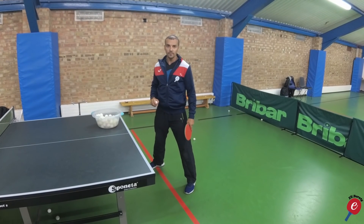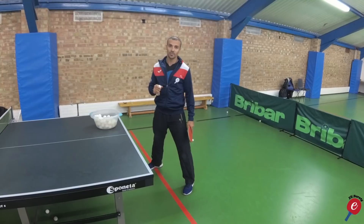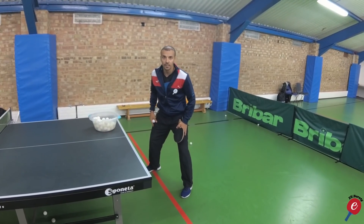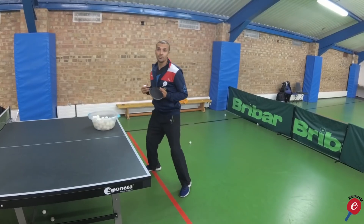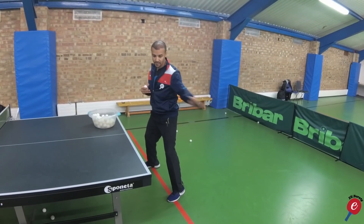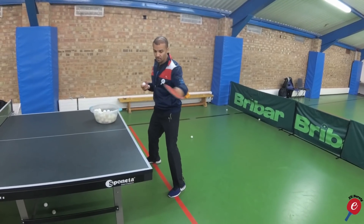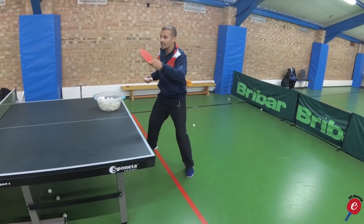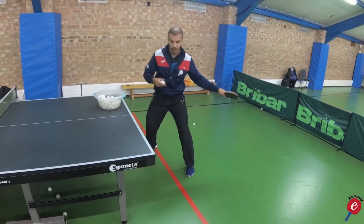Tip number three. This is the most important part of the backswing — you must have your legs in the correct position. A lot of people stand too square, which makes it very difficult for them to rotate. If you stand off-square, then you have the ability to rotate and generate that extra energy on the ball that we're looking for.